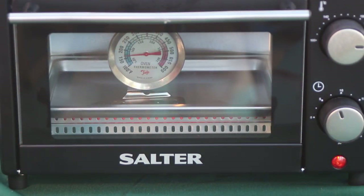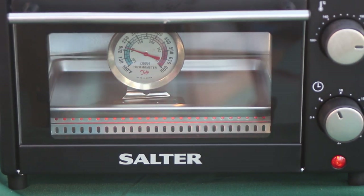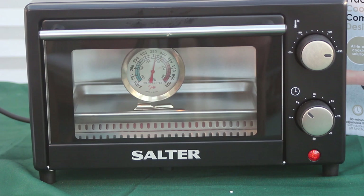The instructions recommend that you turn this on for 15 minutes at full temperature to get rid of any residue left on the component parts. There was a tiny bit of smoking when it first started but it's all functioning now. I've put a thermostat inside — I thought it'd be interesting to see what temperature it gets up to. The temperature dial on the upper right-hand side says it goes up to 230 degrees centigrade. After just 10 minutes it's up to 180 degrees and still climbing, so it heats up pretty quick.